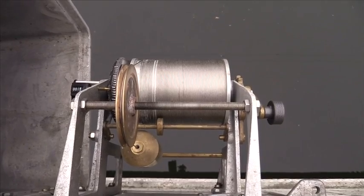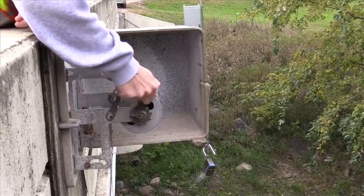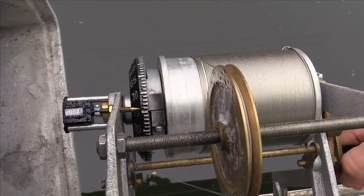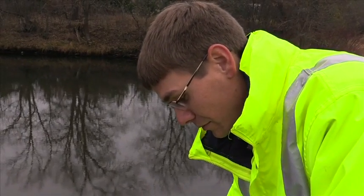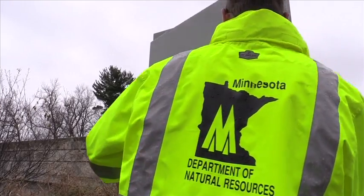A wire weight gauge is a method used to collect the water level, or stage, of a stream. This program provides a tutorial on how to do that. Jim Pogerels is a hydrologist with the Minnesota Department of Natural Resources. He is on the Long Prairie River near Motley to show how to take this reading.